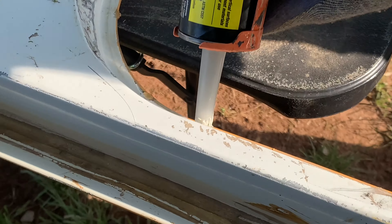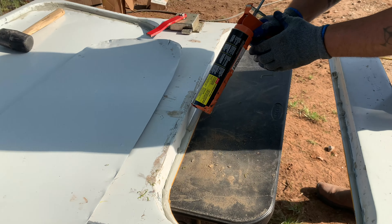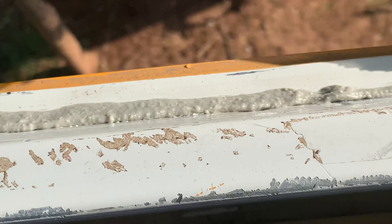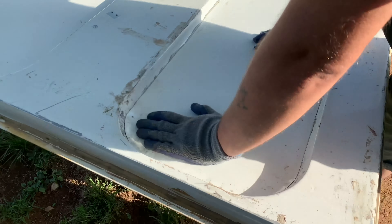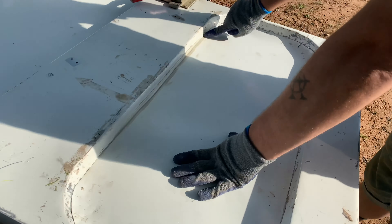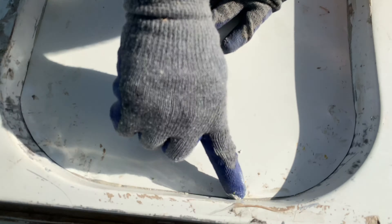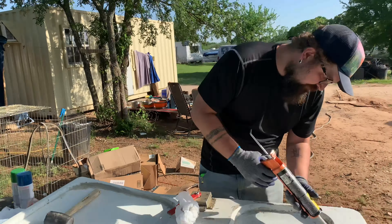Once our shapes were cut out, we applied some construction adhesive made by Loctite — I made sure to get something rated for metal-to-metal bonding. We decided to go this route instead of rivets because it would have taken too many rivets to accomplish this task and we were hoping for a cleaner look. The reason we're covering up the windows is because we want to block out light back here — this is going to be our bedroom area — and we want security because this door is going to access our garage.